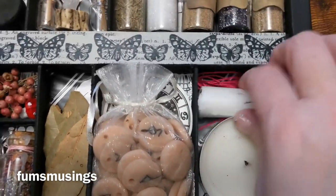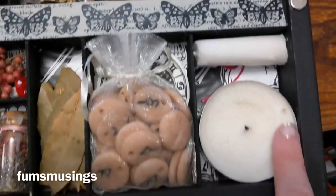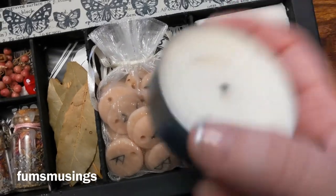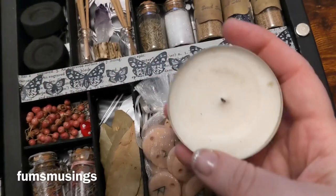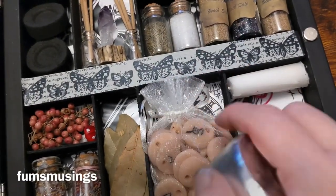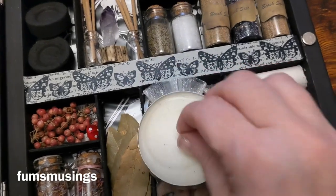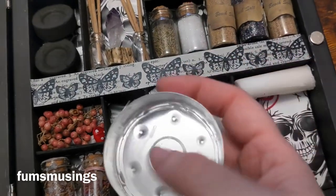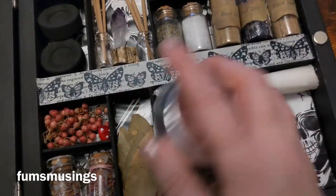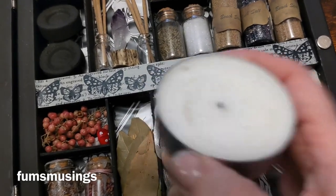I've also got candles and a bit of string in here, which I can use with my quartz crystal. I like to use these giant tea light candles. What I could do is write a little petition and put it underneath — you can usually pop the candle out of its little container, so I could put my little paper petition inside and use that for some candle workings.